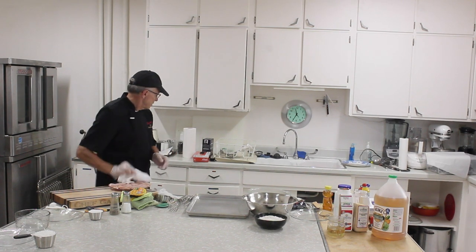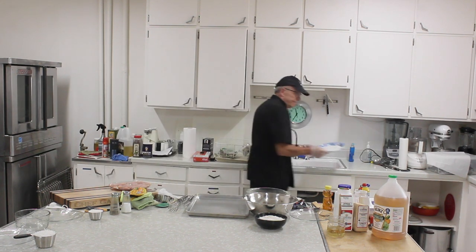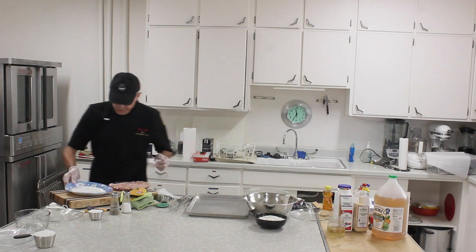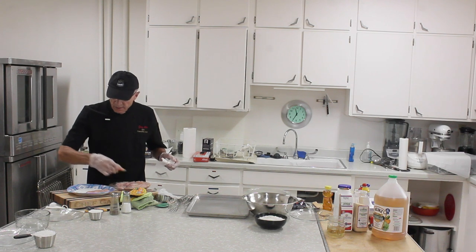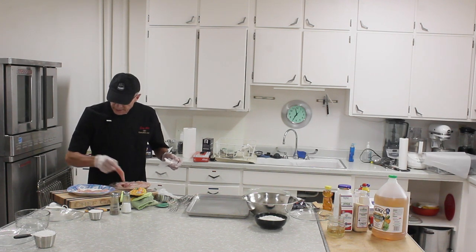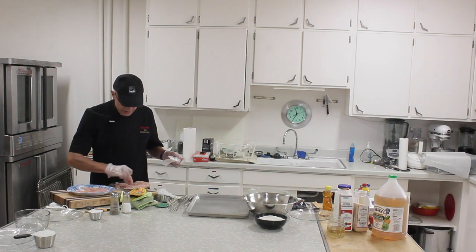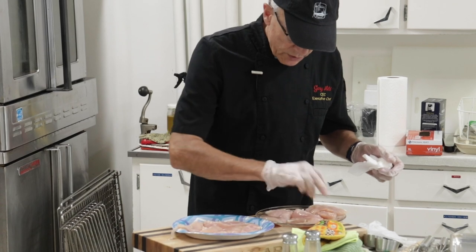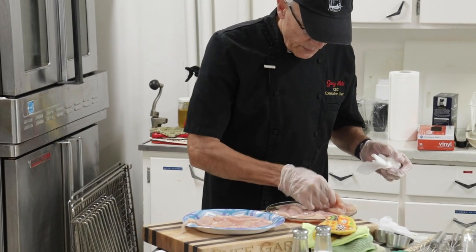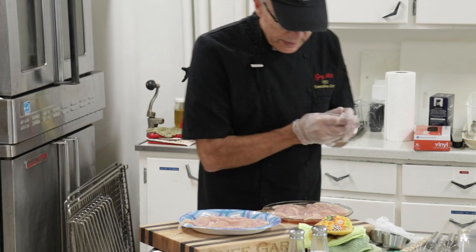If I may — while Chef Gary is doing that, I'll encourage everyone who is curious as to why you should wash your chicken before you use it: I invite you to Google it. It's a good idea to flex those research muscles. Google is your best friend when it comes to preparing food sometimes, because if you don't know something, they usually do. So we're going to lay these out like that.